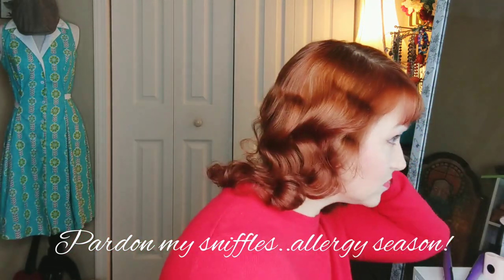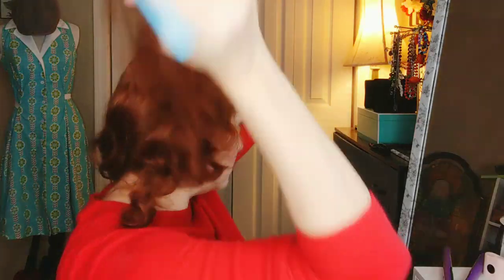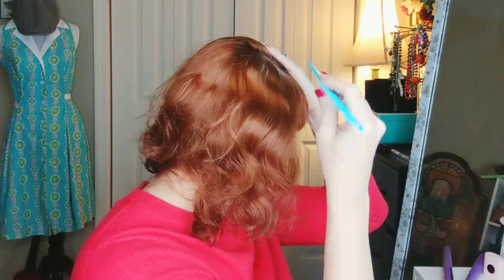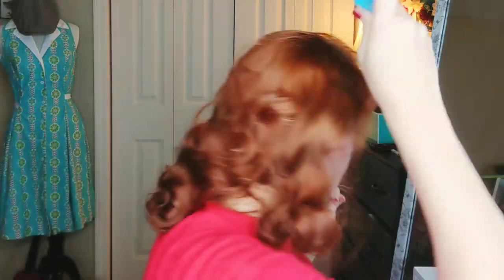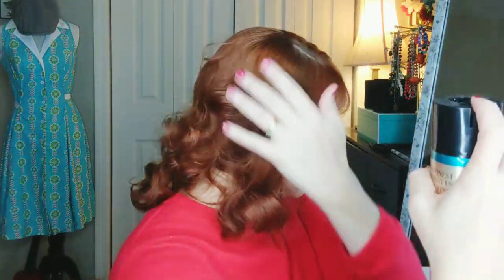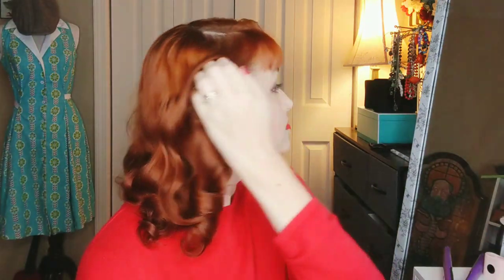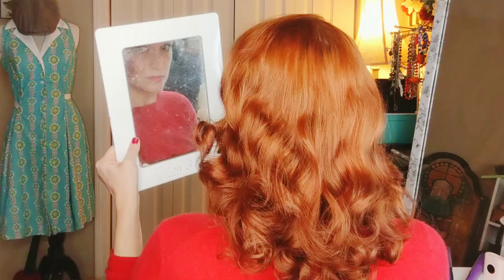I use my curl shaper brush to bring a little more shape and volume into the curl, reconfigure my part to help with how the top is falling, and continue to finger through and brush until I have a style I enjoy. I use hairspray to keep flyaways down and keep brushing with my curl shaper brush until I get the consistency I want — more of a body wave and body curl. Here is the perm rod set fresh off the curlers, brushed out.